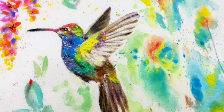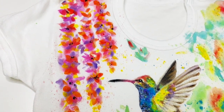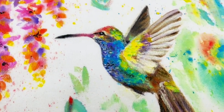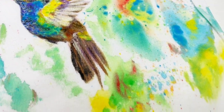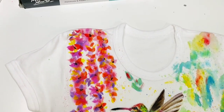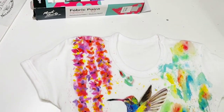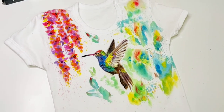You are also welcome to tag your projects if you choose to paint after me or any other birds in this manner whatsoever. I'll be happy to see and support you. Thanks for being with me today. Goodbye.